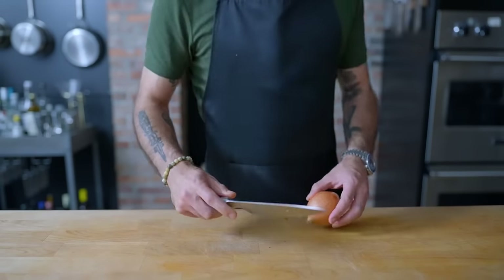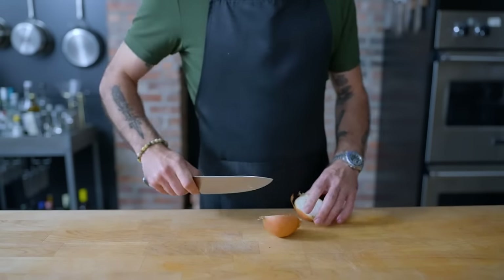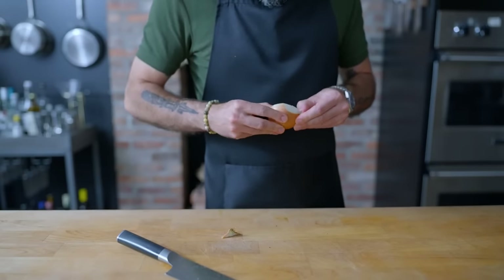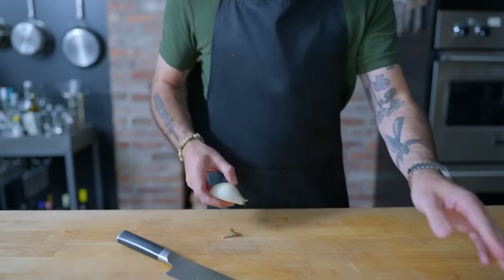Hey, what's up guys, welcome back to Binging with Babish, where this week we're taking its less than one second appearance in Spider-Man Into the Spider-Verse to make Arroz con Pollo. I was obviously super stoked to see it this past weekend and spot some food, which I'll be recreating when the movie comes out on streaming, so I don't have to try to take a video in a movie theater.